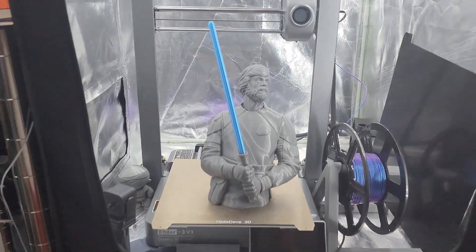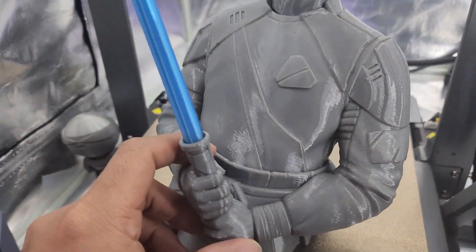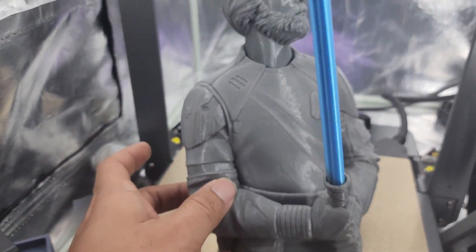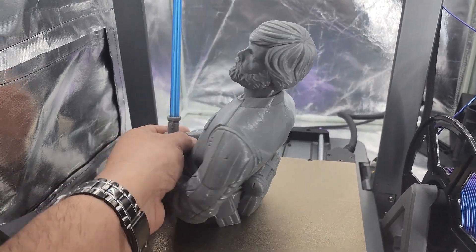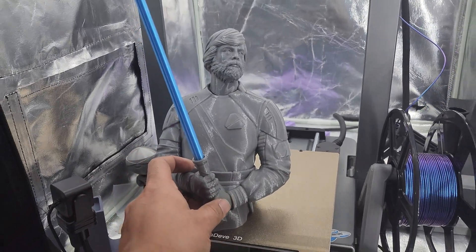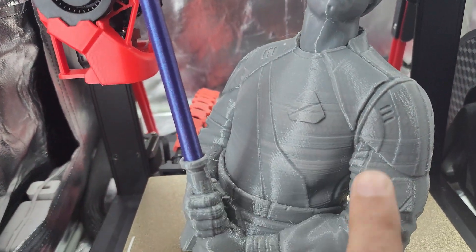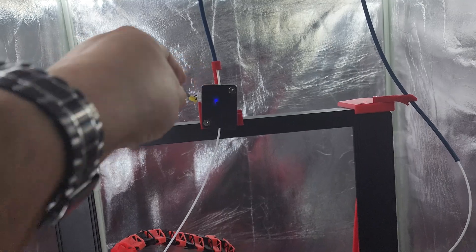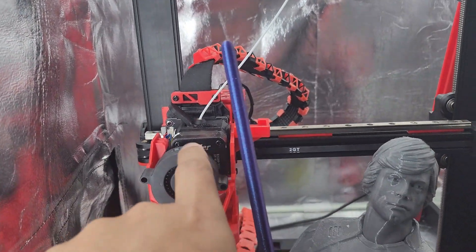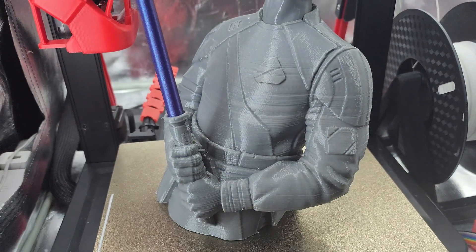All the Luke Skywalkers are done. Their heads are slightly different but they all pretty much came out the same — there was only one slate issue on the SE. This one is off the V3. The SE had some layer line issues because my PTFE tube had a little crimp in it causing drag and making the motors skip. Once we figured that out, it cleared right up and the rest of the print went fine.